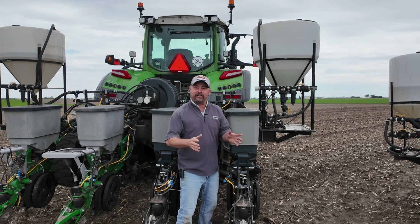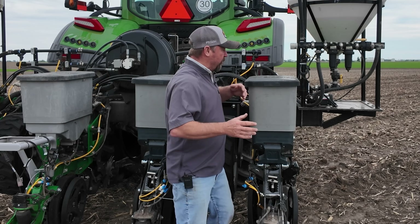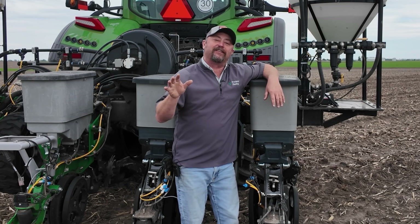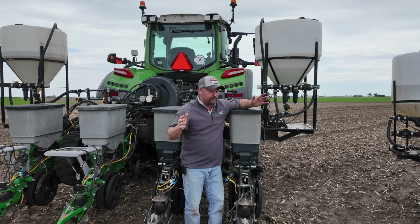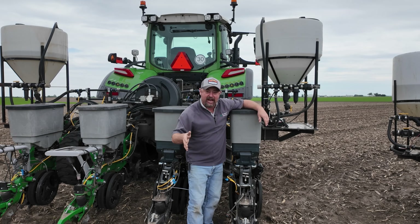Hi folks, Jason Webster here. Thanks for joining us for another episode of Inside PTI. We are at the PTI farm in Pontiac, Illinois, and we're just wrapping up some of the last plots that we're planning for the 2025 planting season. I thought I'd take a minute just to shut a couple of our research planters down and talk about planting depth.